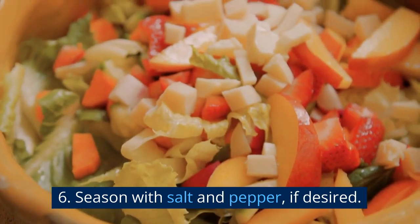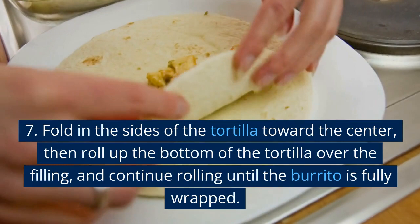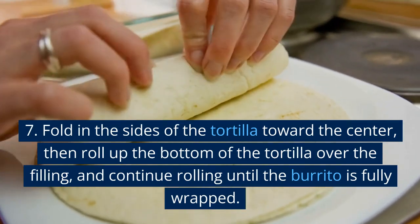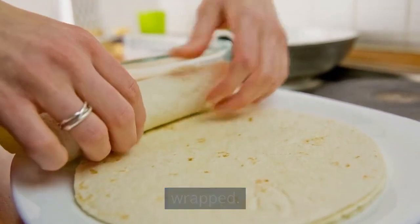Season with salt and pepper, if desired. Fold in the sides of the tortilla toward the center, then roll the bottom of the tortilla over the filling, and continue rolling until the burrito is fully wrapped.